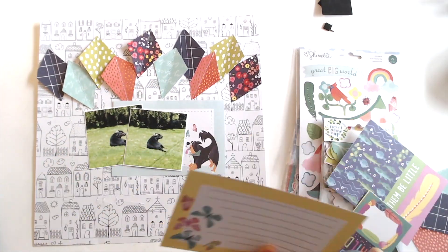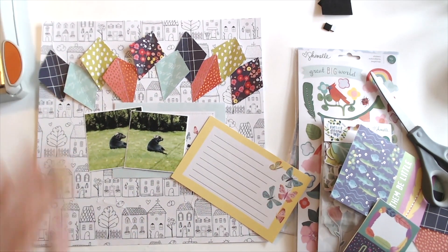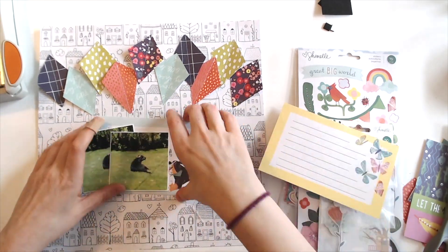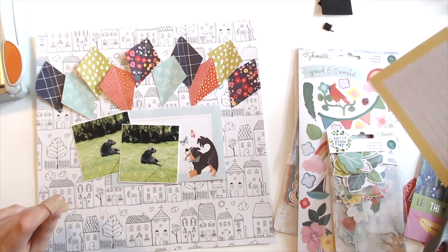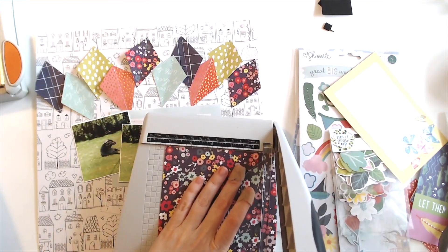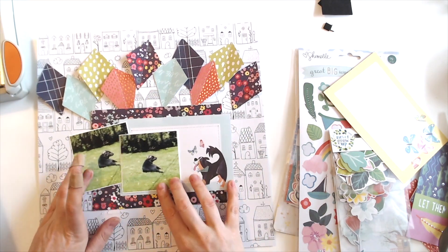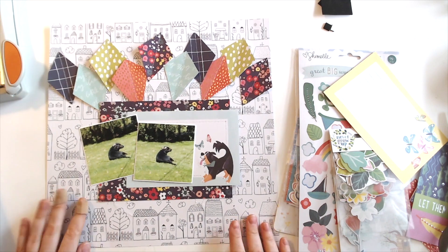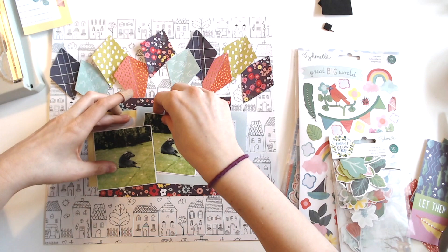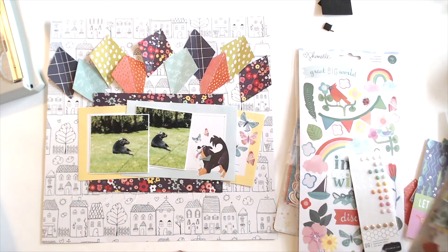I decided to pull in a couple of these from this new Chamel collection — it is called Never Grow Up. So I decided to pull in a couple of the little cut-apart cards, that one with that adorable dog on it. I love it. And then I'm using a yellow one because I felt like I needed to pull in a little bit of yellow, so I used the one with the butterflies.